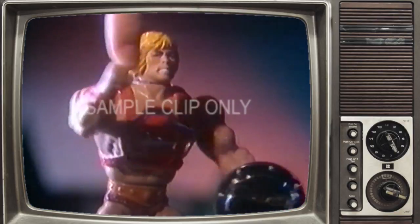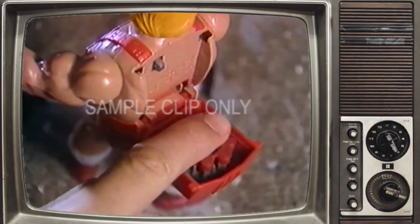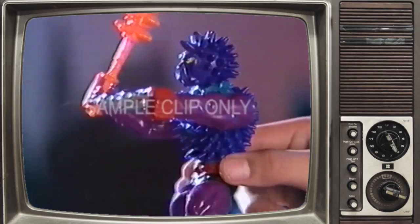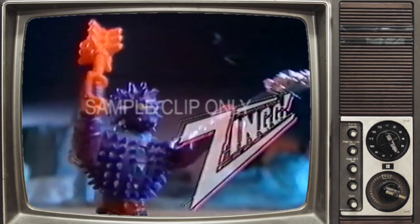He-Man, the most powerful man on Eternia, now has a mighty Thunder Punch! Thunder Punch He-Man's loaded with caps and ready for battle with the evil Spikor. Spikor's fearsome and gruesome, with his deadly spikes, huge club, and telescopic weapon arm.